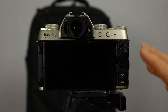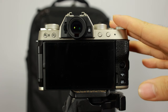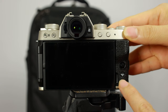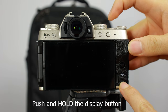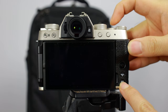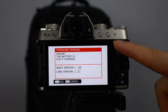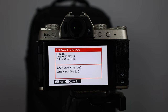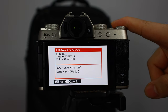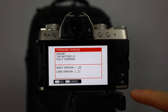What I'm going to do is shut off the camera and show you how to check the firmware. Push the back display button and then hit the power button again, and that will bring you to a menu screen which shows you the firmware version of your body and also your lens. Go ahead and check on the Fujifilm website whether or not this is the latest firmware for your camera and also for your lens.